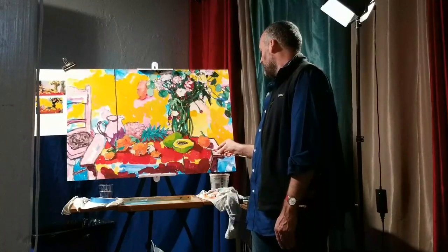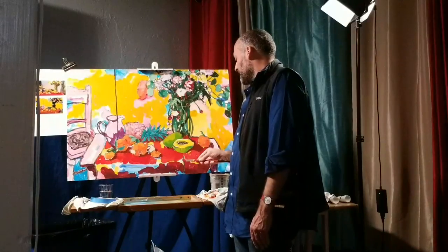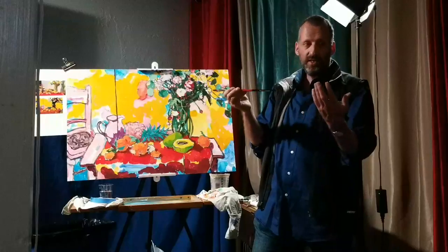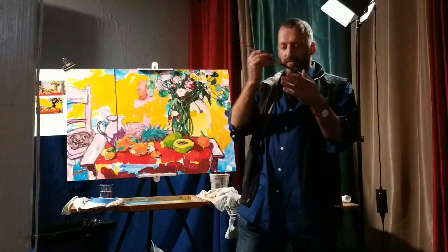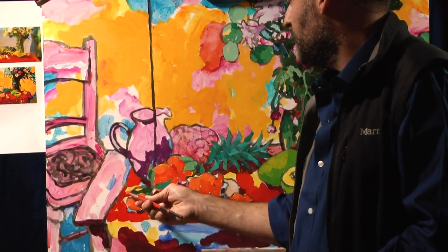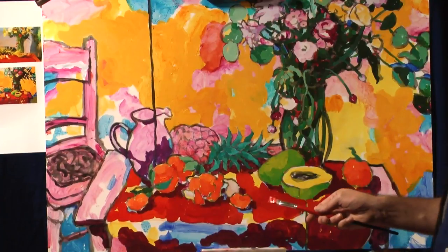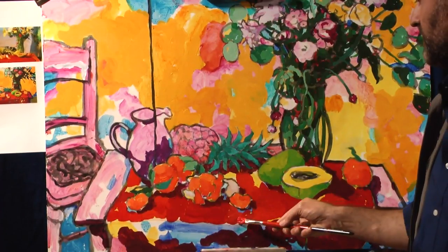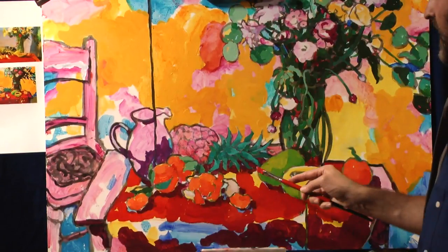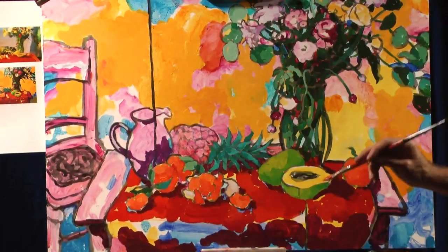I'm a huge proponent of negative shape cutting over positive shapes. For example, when painting a tree: do you paint the sky first and then do foliage as positive shapes, or do you paint the foliage and then cut into it with the sky? That negative shape cutting and defining shapes with the negative is always more compelling. They should end up looking the same but for some reason they never do. So I'm cutting into the shadows of the tablecloth, always pushing those two approaches.